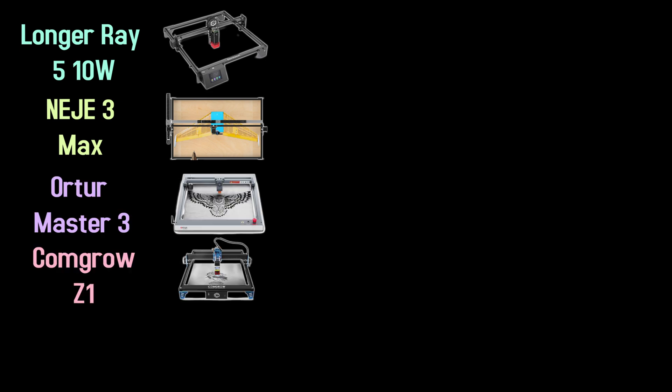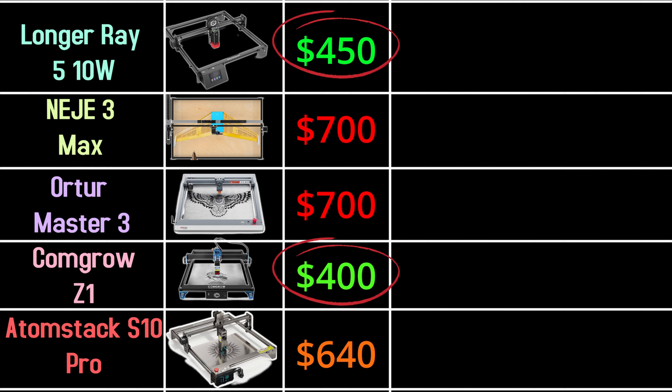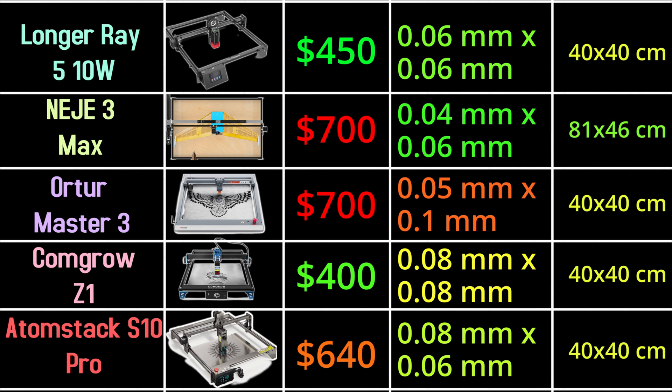Now let's compare with other 10-watt competitors: the Longer Ray5, Neje 3 Max, Ortur Master 3, Comgrow Z1, and AtomStack S10 Pro. Price-wise, Longer and Comgrow are the cheapest. For laser spot, Ortur wins at 0.05 by 0.01mm, with Longer and Neje close behind at 0.06mm. All machines are similar in size except the Neje, which is double. Overall, for the price, Longer makes the most sense.